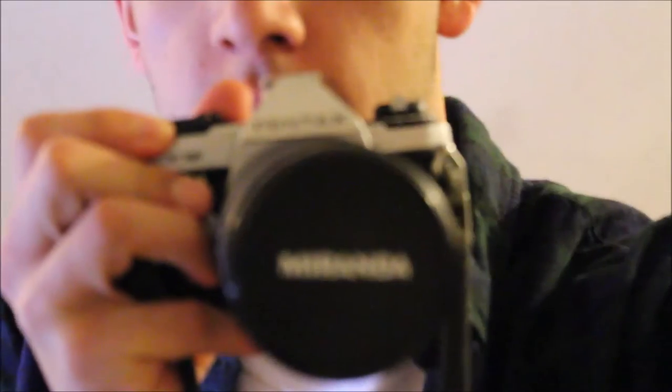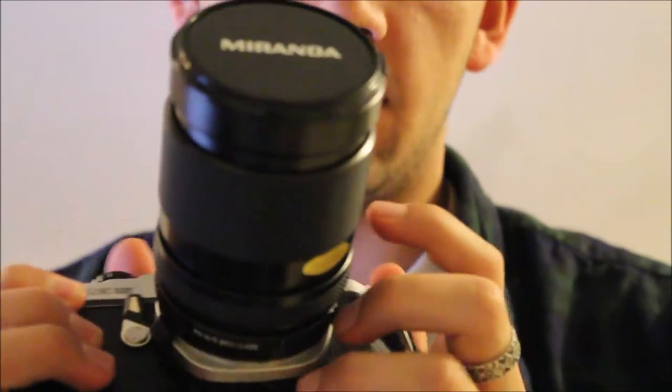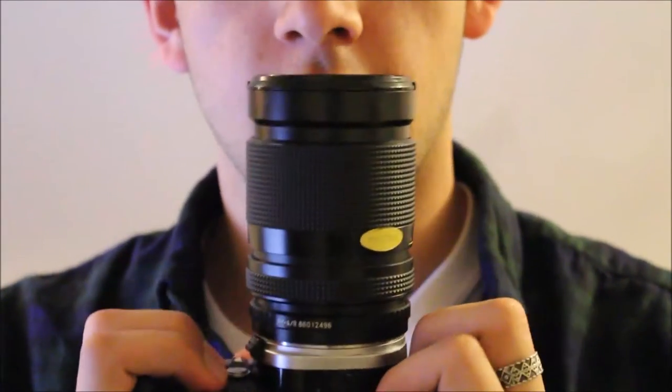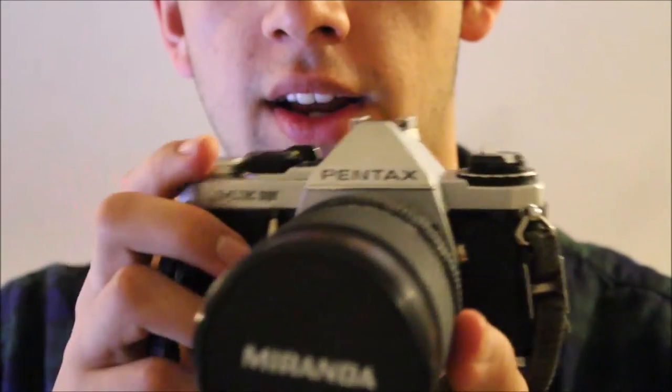It just started raining, so apologies for that. But this is the camera — it's the Pentax EMI Super with a 28-85mm lens. I was wrong earlier, obviously. But it's a good camera, I really like it, and it's got a really really long strap, but that's good because straps are cool.